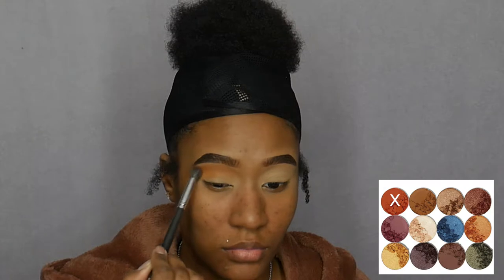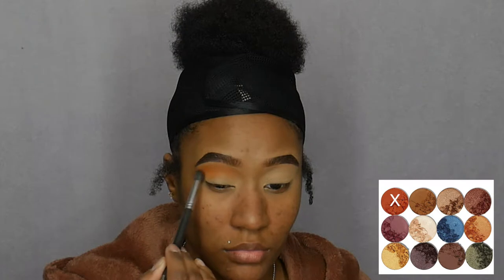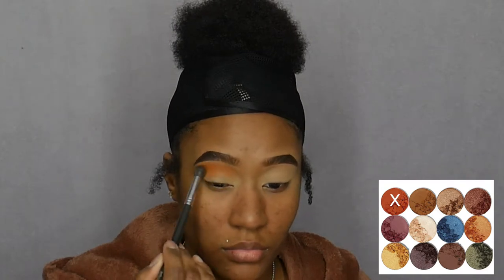So first I'm going to be going into my Juvia's Place Nubian 2 palette and I'm going to pick up the color Morocco and blend that out into my crease.